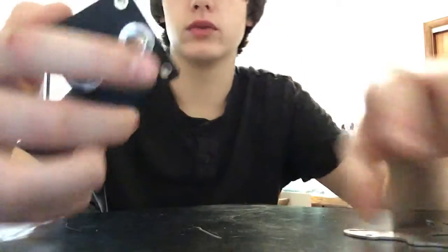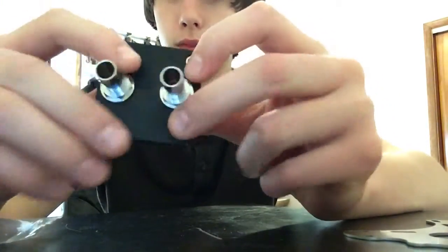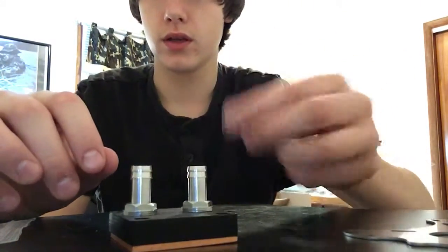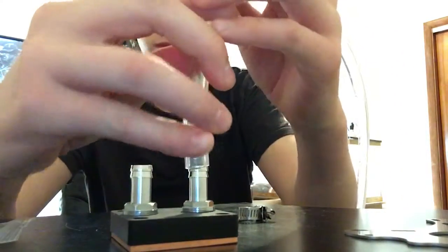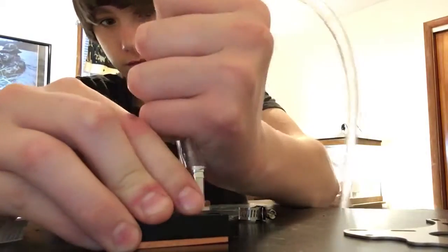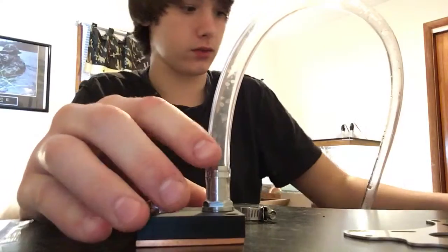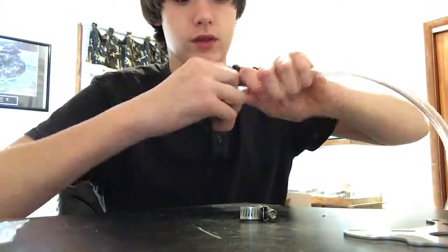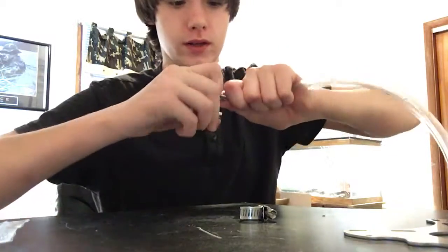I've done a lot of tests with this and I don't have any leaks. These barbs actually fit tighter than my pump barbs, which is kind of a problem with my pump barbs. When I use the fittings they don't leak, and these get really tight — almost impossible to get off. See how much I'm struggling to get it off? Yeah, it ain't even coming off.